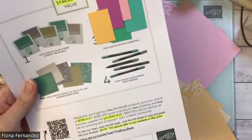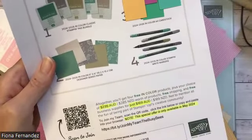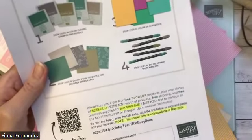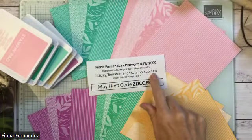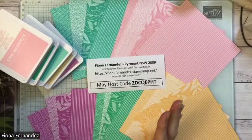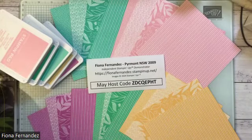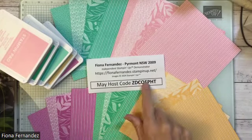You can take orders as well if you want to, and I'm happy to discuss all that with anyone interested. There's the QR code if you want to join my team and look at my join offer page. I have the whole Stampin' Up website: fionafernandez.stampinup.net — it has links to shop, an about me section, my projects, and a little add-to-cart feature so you can shop quickly and easily.